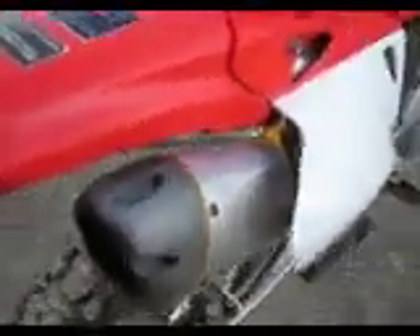This is my 2005 CRF250X, got a full Two Brothers exhaust on it, sounds pretty good, I like it.